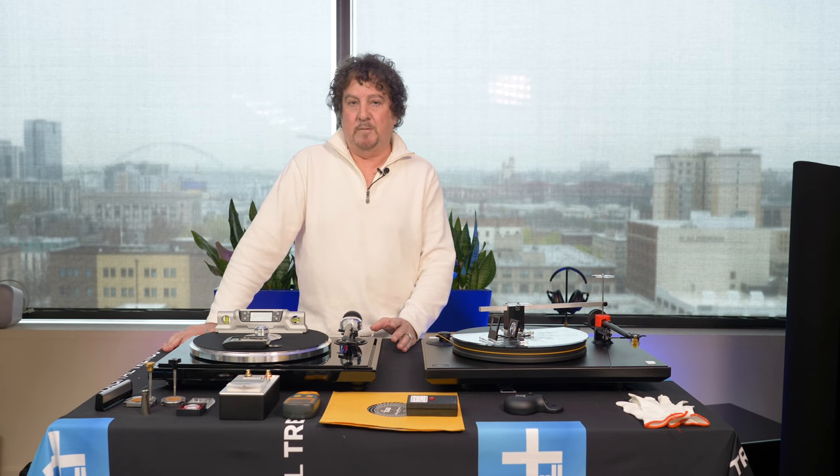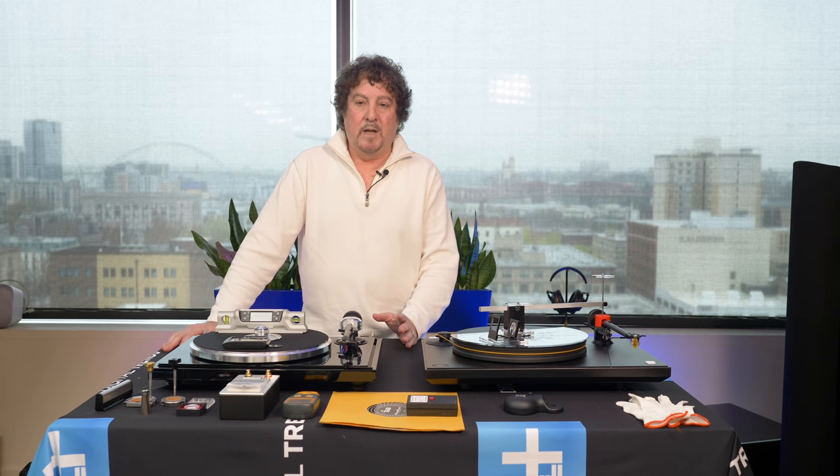There are eight critical points to setting up a turntable. As we go through all of them, you may not have all those adjustments at your disposal, but at least do what you can.